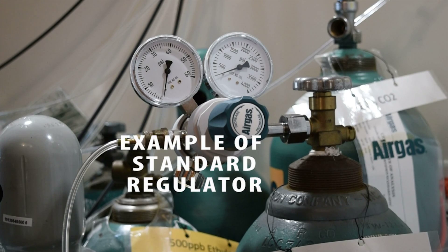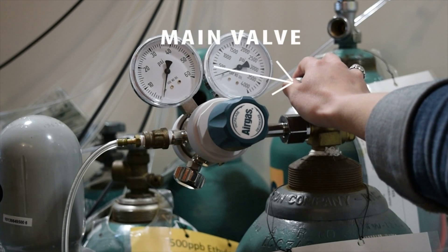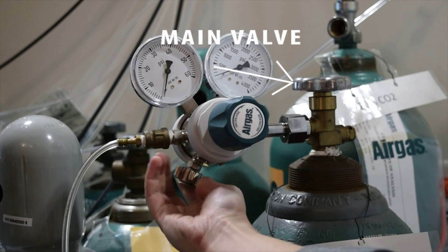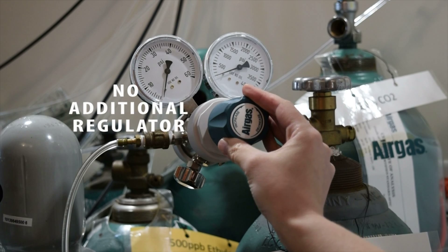This regulator is an example of a standard regulator. There is still the main valve that opens and closes the tank, a coarse adjustment knob, and a fine adjustment knob. However, you'll notice that there is no additional regulator.